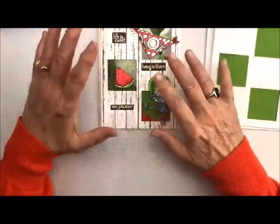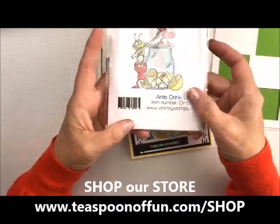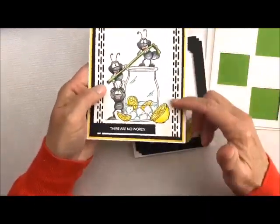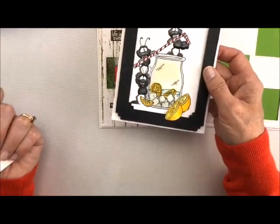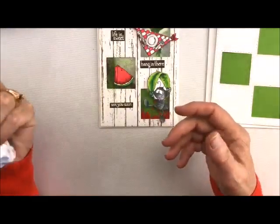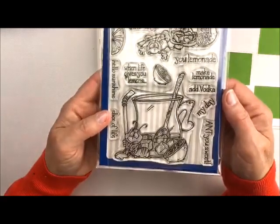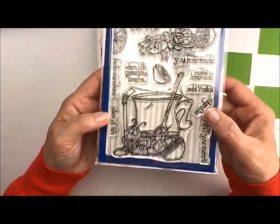We're also going to be using our Ant Series. You've already seen me use the Ant's Drink Up set — it's got just the one stamp in it. I used it with the Festive Edger Dies and added Crystal Glaze to make them shiny. And then we have the Ant set I'm going to use today, which I think is called Ants at a Picnic. The sayings are absolutely adorable — this one says 'when life gives you lemons, make lemonade and add vodka.' It's just the cutest little stamp set ever.